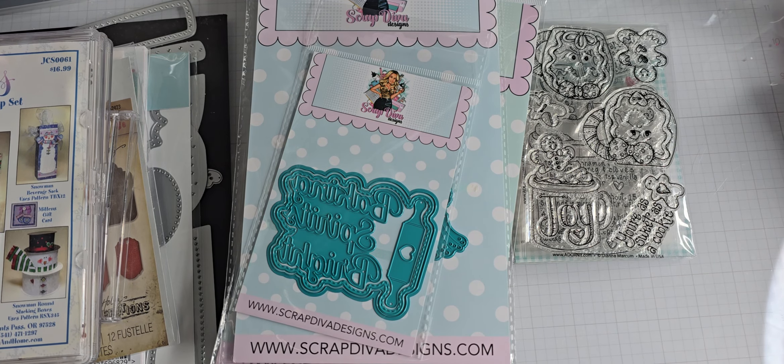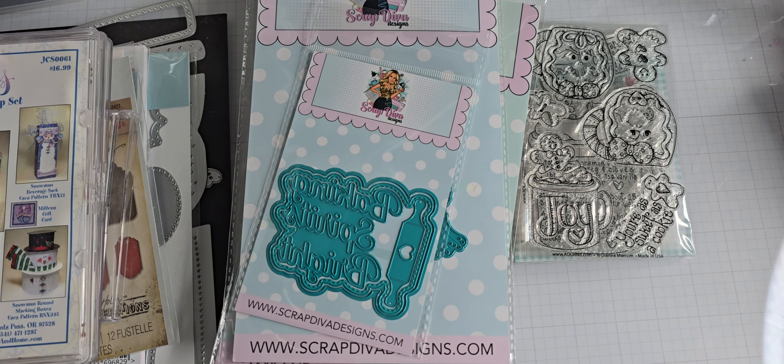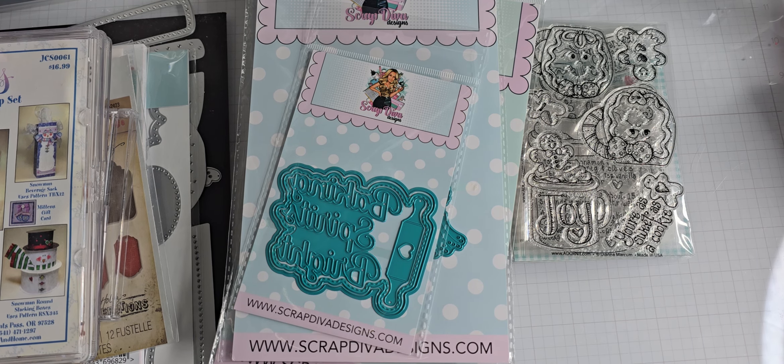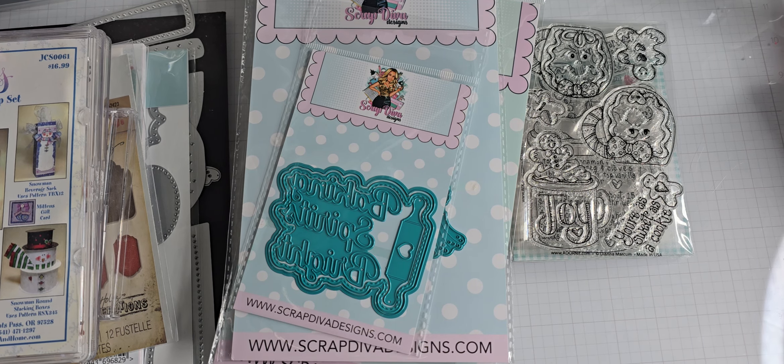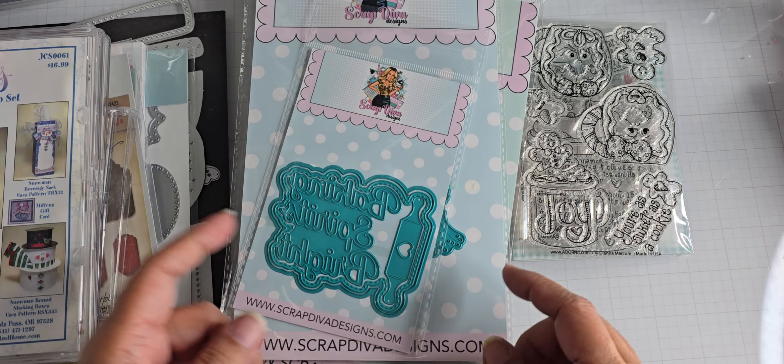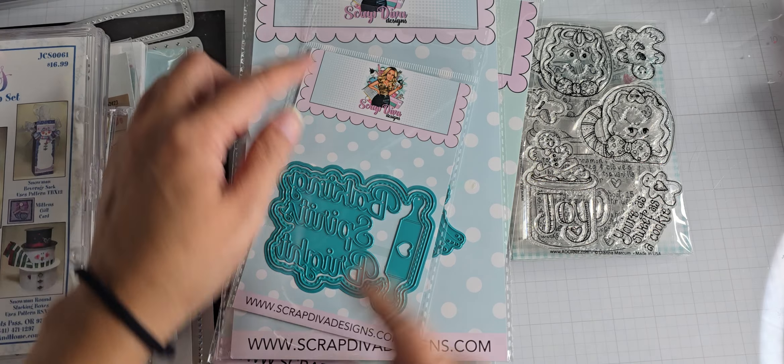Hey everyone, I am back with a very small haul of a couple things that I ordered for Christmas releases. I ordered a few dies and stamps from Scrap Diva Designs.